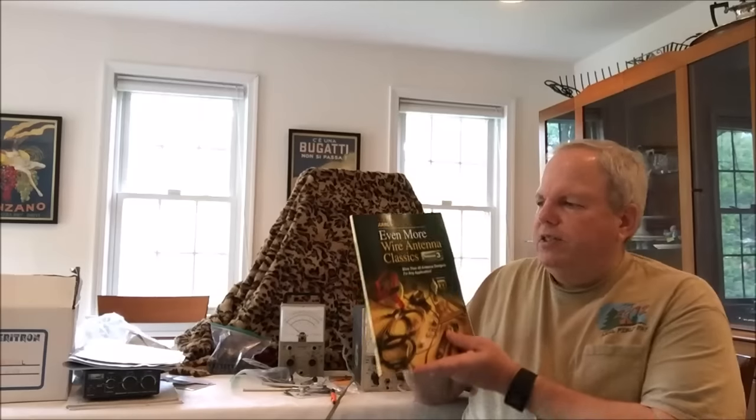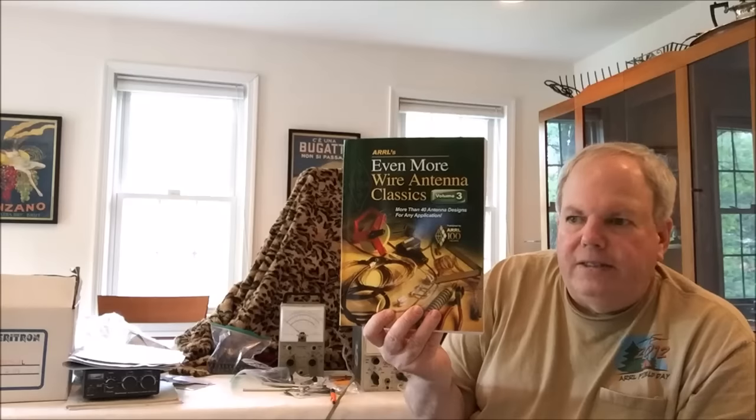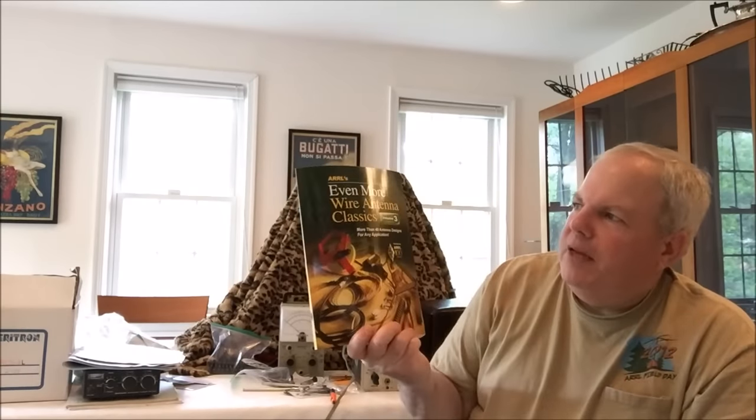Since I renewed my ARRL membership, they used to give a whole handbook if you renewed for three years, but this year they stopped doing that. If you renewed for one or three years, you just got a book. So I did one year and got 'Even More Wire Antenna Classics.' I started reading it — it's very nice. I could renew through the mail and get nothing, or go there and get a little antenna book. I thought that was a nice perk.